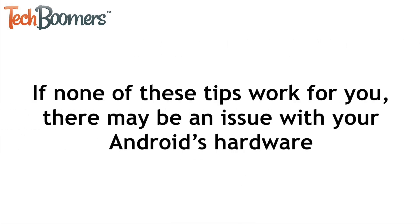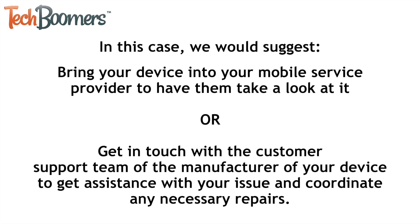If none of these methods worked for you and your device still will not charge, there may be an issue with your Android's hardware. In this case, we would suggest bringing your device into your mobile service provider to have them take a look at it, or getting in touch with the customer support team of the manufacturer of your device to get assistance with your issue and coordinate any necessary repairs. That does it for our 5 tips and tricks to fix an Android device that isn't charging.